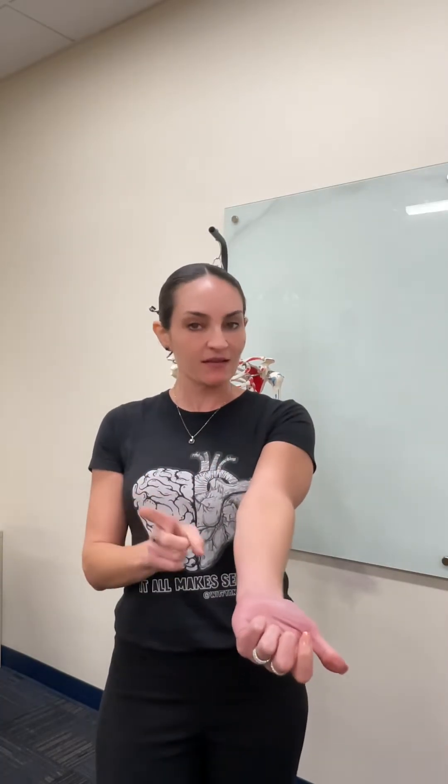Hello everyone! Here is Dr. Vena Dulce. In this video we are talking about the only bone we have in our arm, the humerus bone. Remember, our arm has only the humerus bone, then we have our forearm with the radius, which is always lateral, and the ulna, which is always medial, and then we have our hand with the carpal bones, metacarpals, and the phalanges.